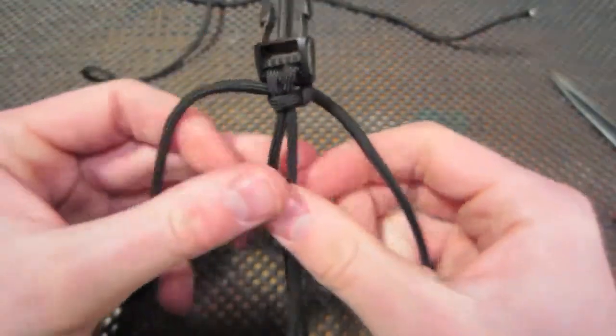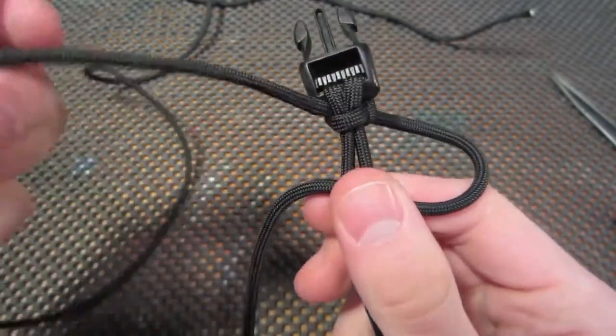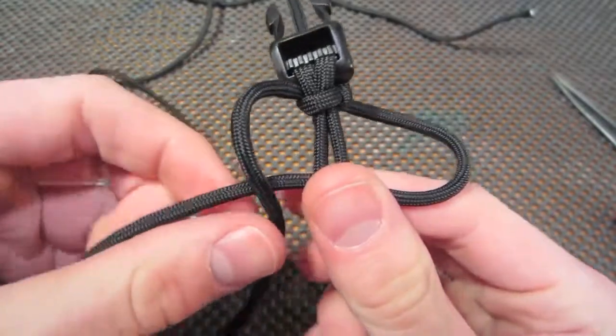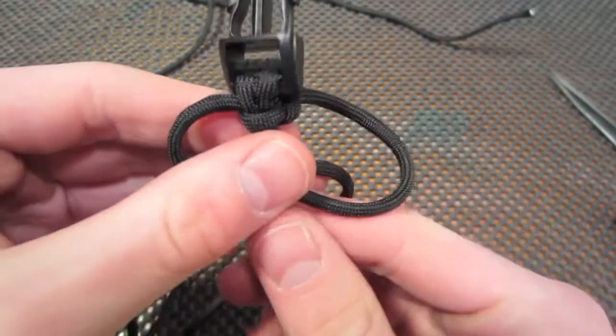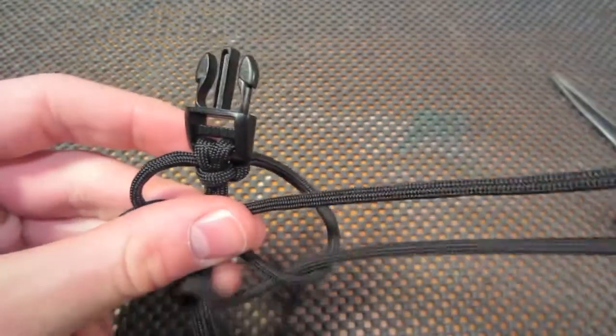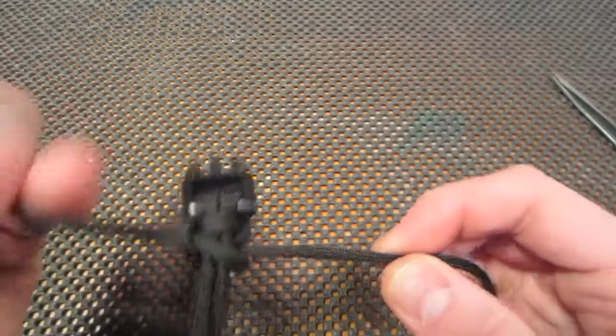Now once you have that, you're going to take the strand on the right side this time and cross it over. Take the left strand over the right, around the back, and through the loop, and again pull tight.